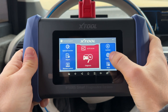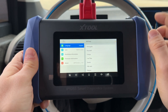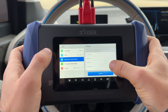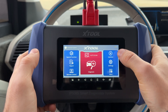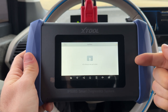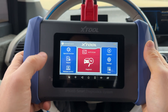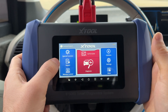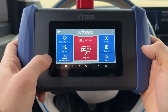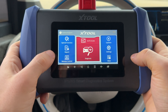Going back to the Xtool software, there are more simplified settings for the app itself — an extensive list of available languages, the option to switch from metric to US units, and workshop information you can enter that will appear on reports. There's an update button to check for and download updates, a reports section to save diagnostic results, and a remote control feature similar to TeamViewer so support or another technician can connect to your device to help troubleshoot.